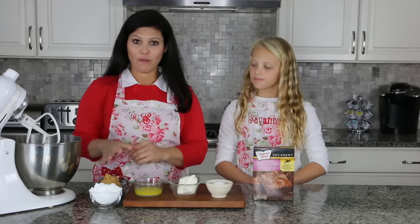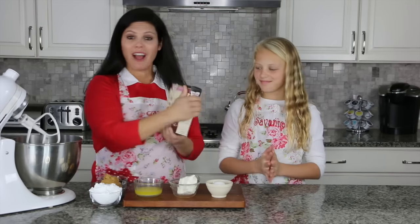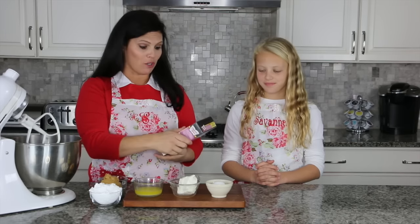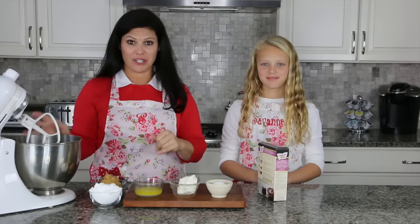The powdered sugar, the peanut butter, and the chocolate are going to go second — those are the toppings for the cookies. The first thing you're gonna do is make the cookies, and you're not going to follow the box of brownie mix. You're going to put the three ingredients — brownie mix, butter, cream cheese, and egg — into a mixer. You're not gonna worry about the oil, the water, or anything like that.